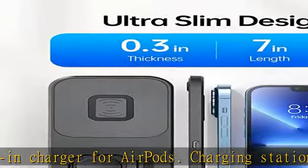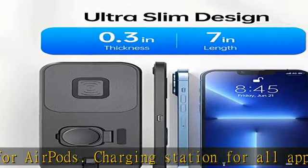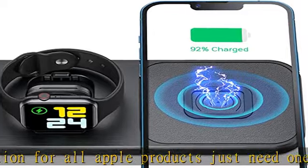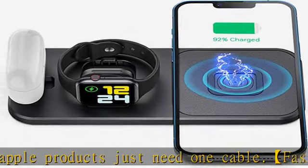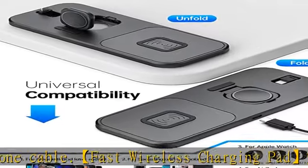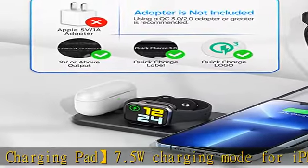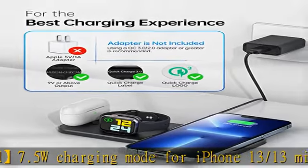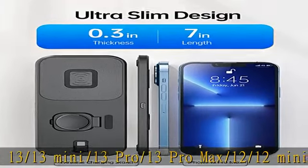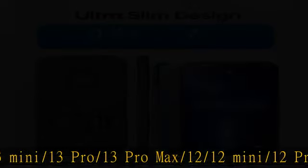Compatible with all AirPods and Apple Watch Series: AirPods Pro, AirPods 3, 2, 1, and Apple Watch Series 7, 6, 5, 4, 3, 2, 1, and Apple Watch SE — including 38mm, 40mm, 42mm, and 44mm versions — Apple Watch Sport, Apple Watch Nike Plus, Apple Watch Hermès, and Apple Watch Edition.